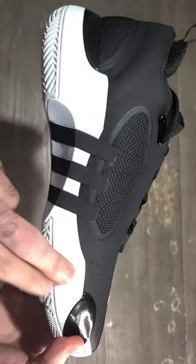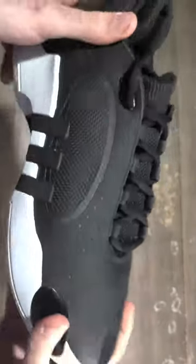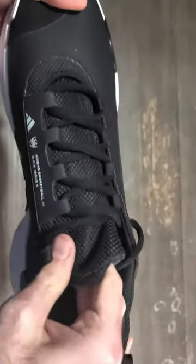The cushion is made up of a full bed of Lightstrike. When you move on to the materials, you're going to get a blend of synthetic material in the forefoot with a textile mesh in the midfoot and in the heel as well.